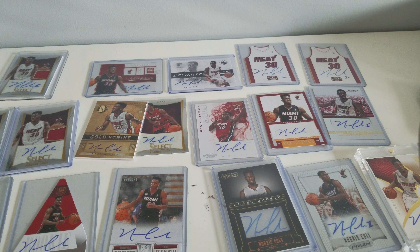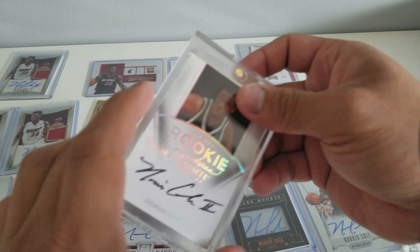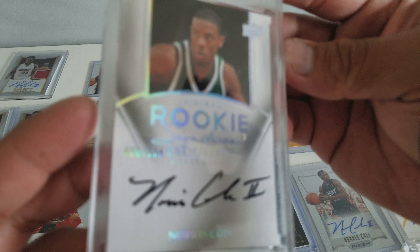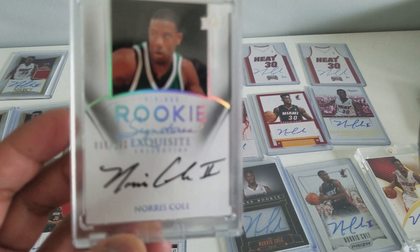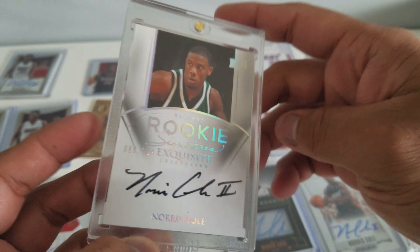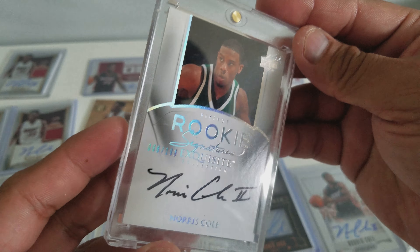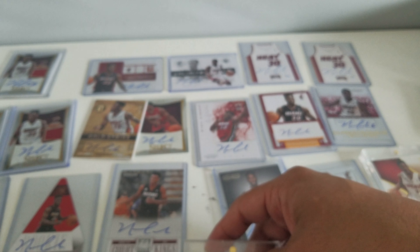Now for the two cards I recently bought. First is this Exquisite — nice rookie card, Exquisite on-card. These are high-end products. Back in the day there's no way I could buy these; they were expensive. Now they're cheap since he no longer plays in the NBA.